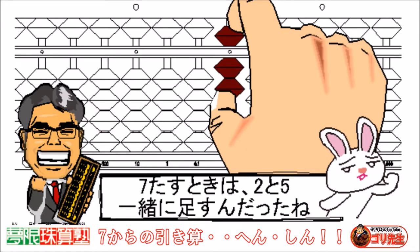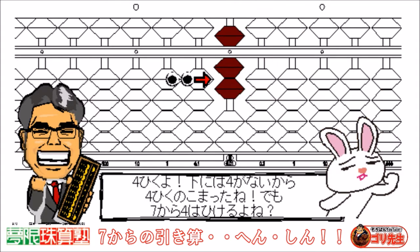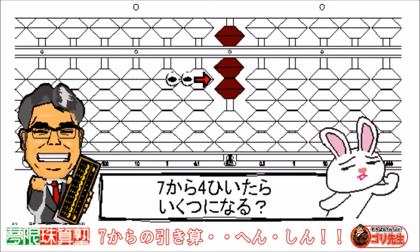At 7, at 2 and 5 together, right? Subtract 4. There are 4 beads at the bottom, so we can subtract 4 from 7, right? What is 7 minus 4?